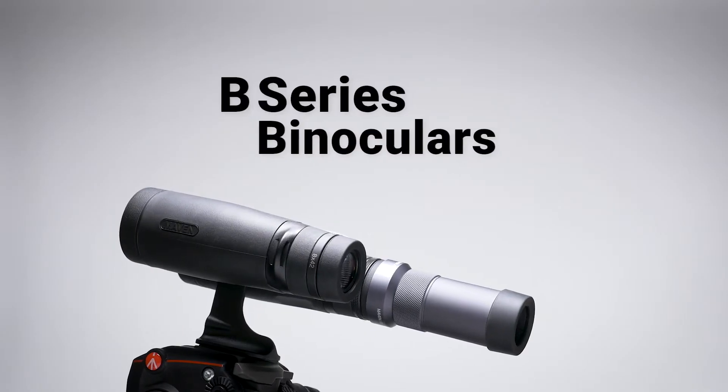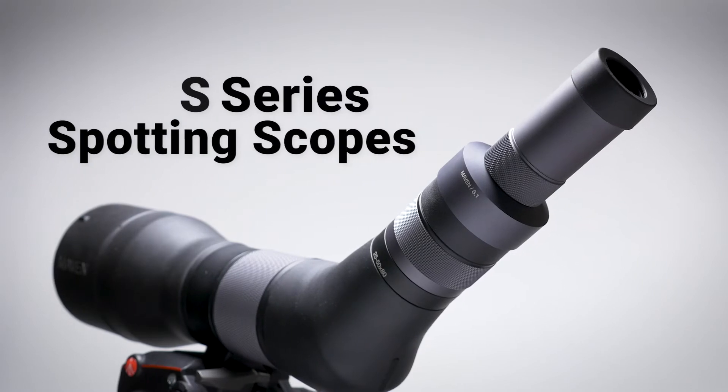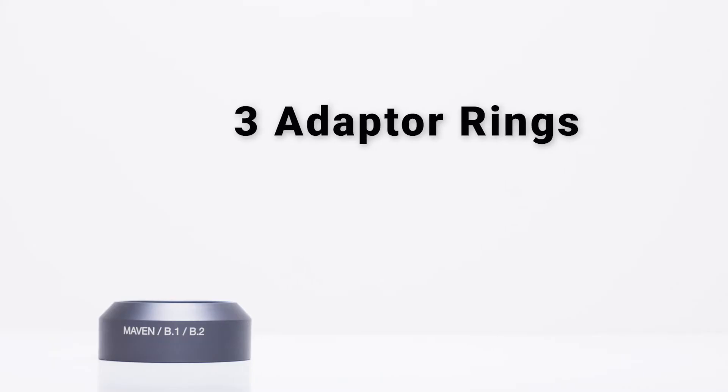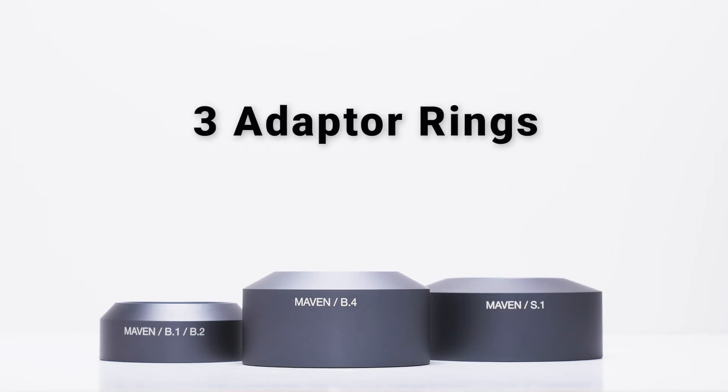The doubler works on any of our B-Series binoculars and S-Series spotting scopes, and is made to accept three different adapter rings: one for the B1 and B2 binoculars, another for the B4 binocular, and a separate ring for the S1 spotting scope.